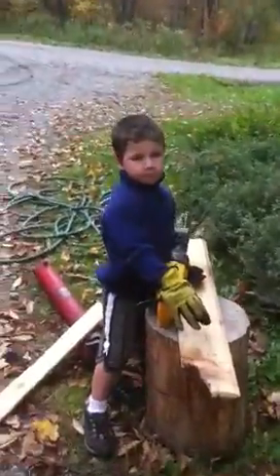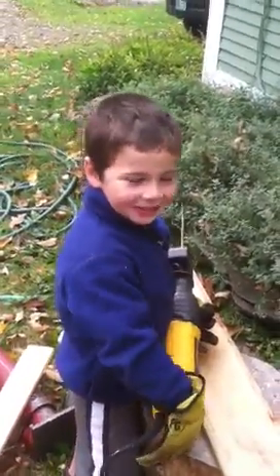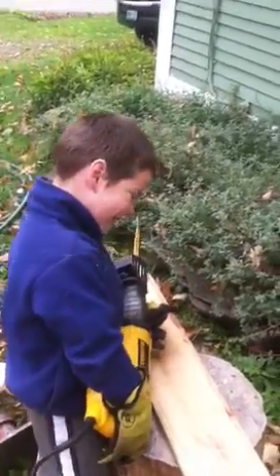The good news is I've got a good helper here. His name's Gavin. Can you say hi to everybody on YouTube? Hi.